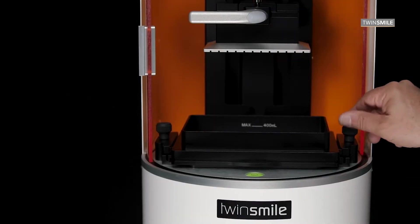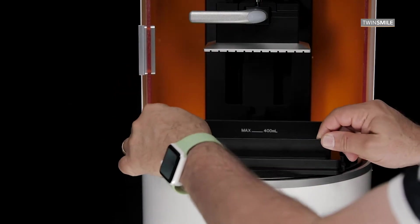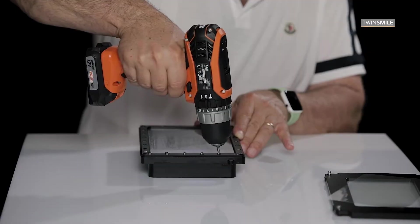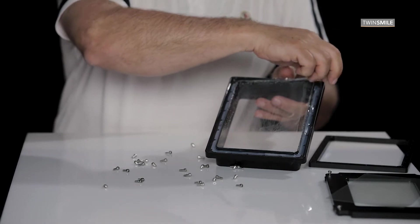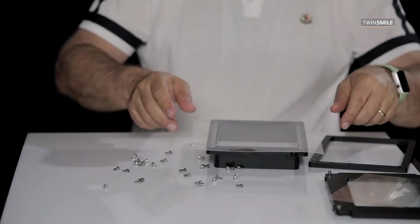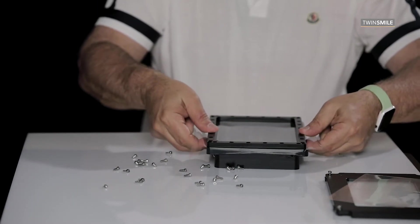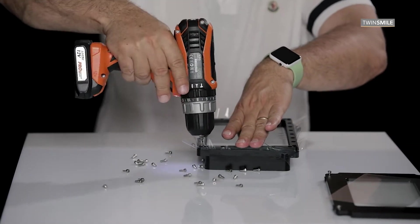The resin tank was built so that you can easily remove the vat foil yourself. This helps save a lot of money, giving you low maintenance costs compared to most 3D printers on the market. Some manufacturers even add an RFID chip to the tank, meaning you can only use their tanks, which increases your running cost for each print job.